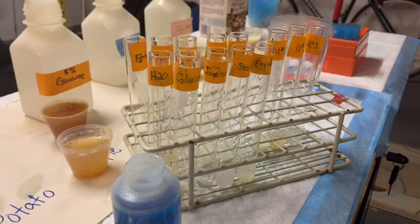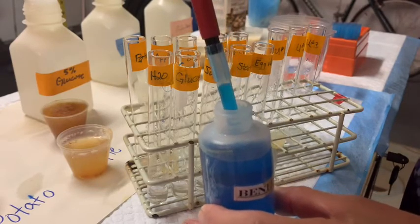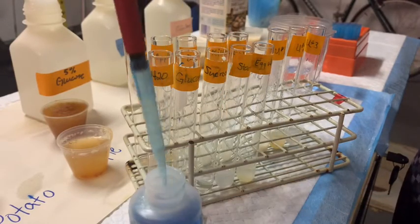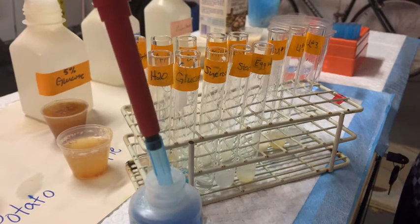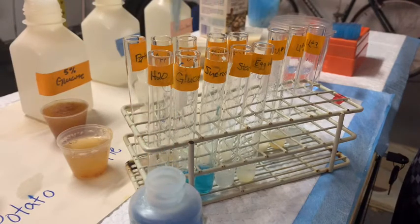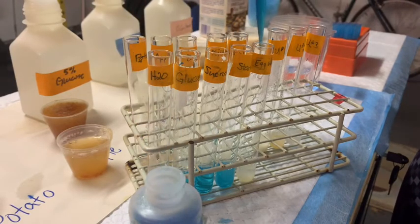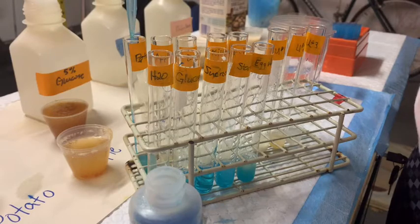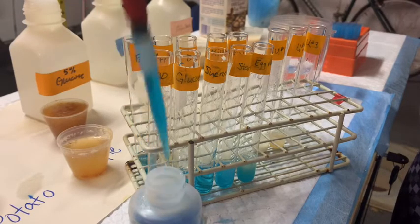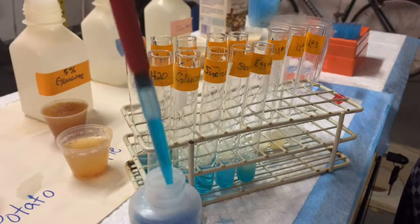We're going to add one mL of our Benedict's reagent to each one of our tubes. You're going to notice something interesting — the color doesn't change — because we actually have to subject these reactions to heat. The heat is going to facilitate the reaction between the Benedict's reagent and the reducing sugar with a free aldehyde group. For example, heat will break up maltose into the two glucose monomers, resulting in the production of two glucose reducing sugars.